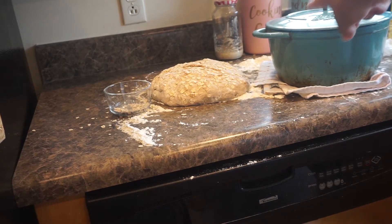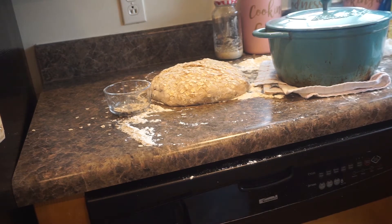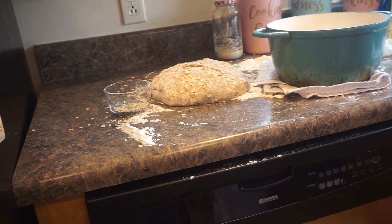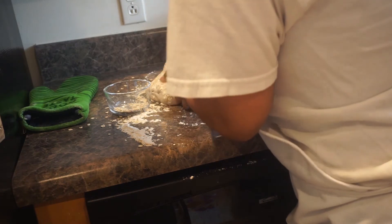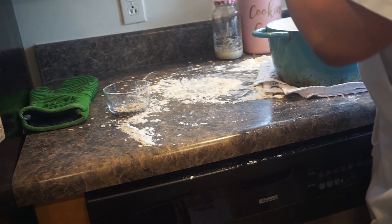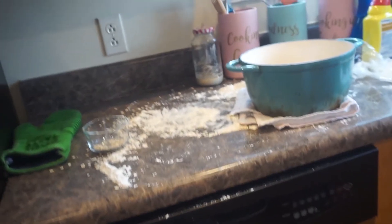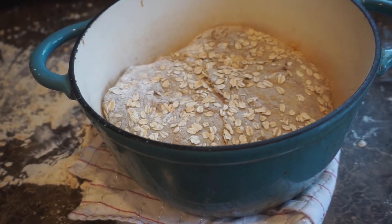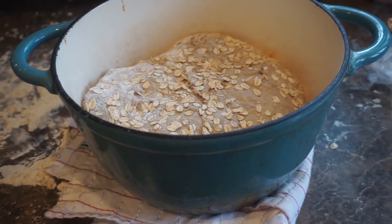Here's my super hot Dutch oven, preheated to 450 degrees. Let me take off my lid — that is going to be hot. You see the smoke came right out. Now get your dough and put it right inside. That's how it is right now. I'm going to put the lid on and bake it for 30 minutes with the lid on. After 30 minutes, take your lid off and bake for 15 minutes without the lid.